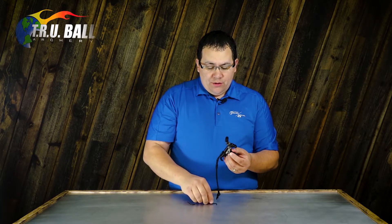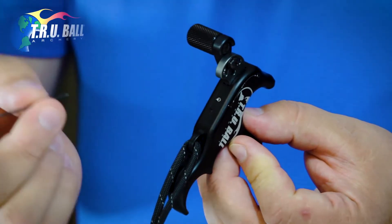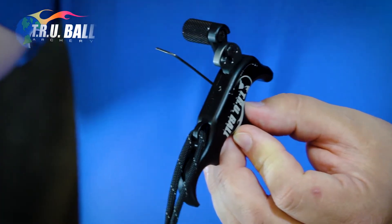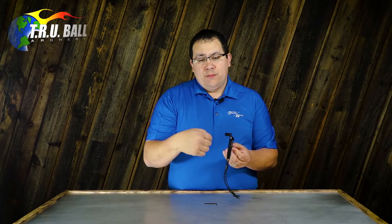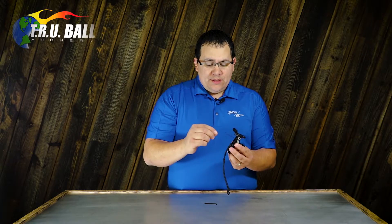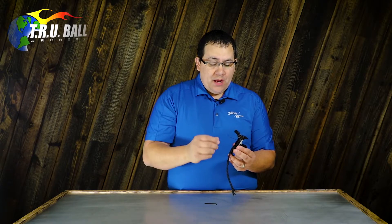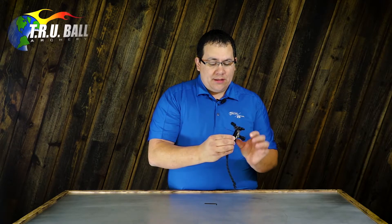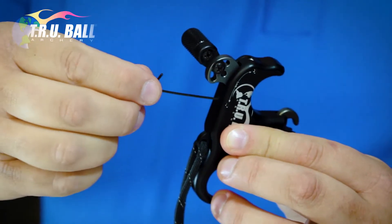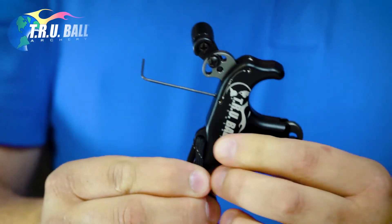Now moving on to the travel screw on the back of the release. This takes a 5/100 Allen wrench and you can simply insert that. Less travel is going to be clockwise and more travel is going to be counterclockwise. On this particular Rave release, to adjust the travel setting from the factory, turn the set screw with the release cocked clockwise until the release pops. Then simply back off — we suggest backing that off one quarter turn, and that will attain the factory setting.